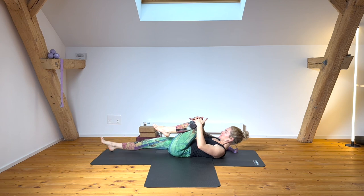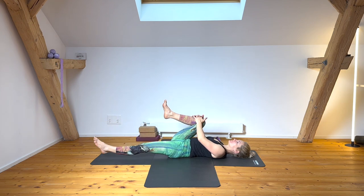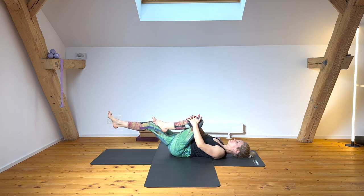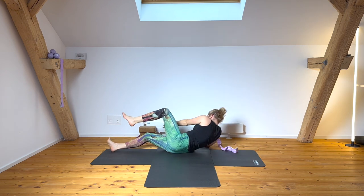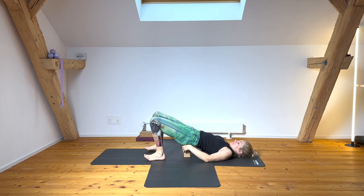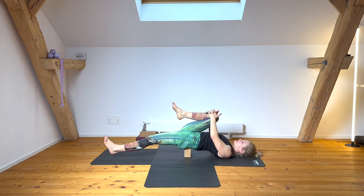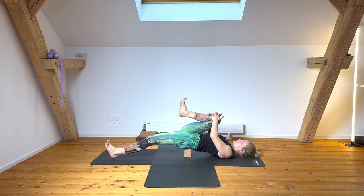Moving into a single leg stretch as a preparation — extend your left, bend your right, and switch sides. We're going to do that with a prop: have a block ready, placed underneath the back of your pelvis. We can use the gravitational effect to lengthen through that deep core line. As you bend your right knee, make sure there's length through your lower back — the block has to be low enough. If you're more comfortable flat, you can also do that — block flatter or no block at all.